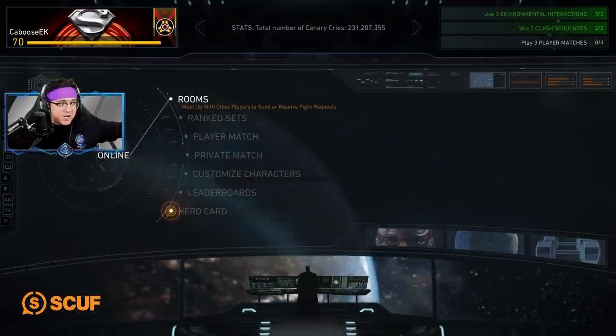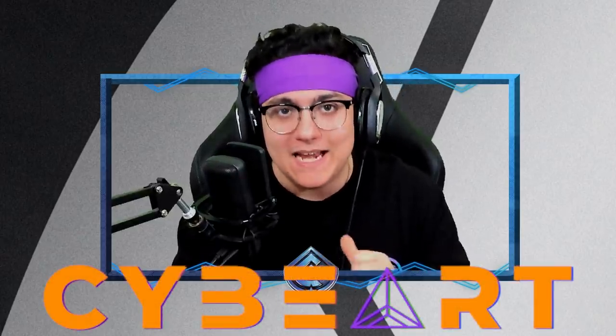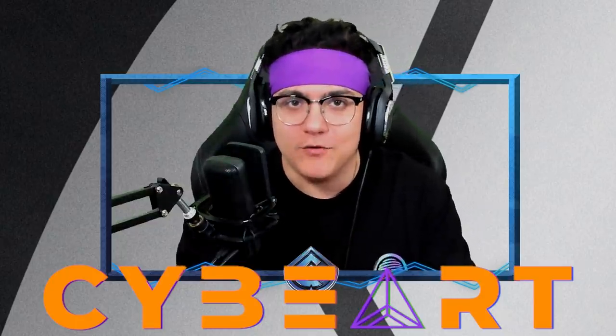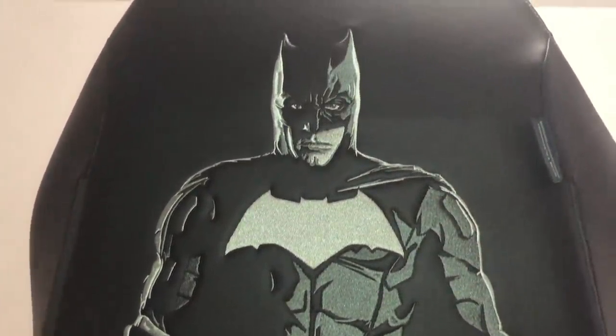Hey, speaking of the Snyder Cut, speaking of the Justice League, let's have a quick word from today's sponsor. Real quick before we jump into the video, I wanted to give a huge shout out to the folks at Cybart. They're the ones who sent me this chair that I'm sitting in right now. You can see the logo, and I'm sure you can see a little bit of that Batman logo. It is a Batman chair inspired, of course, by Ben Affleck's Batman from Justice League. You're seeing some video probably on screen right now of what it looks like. It is glorious.